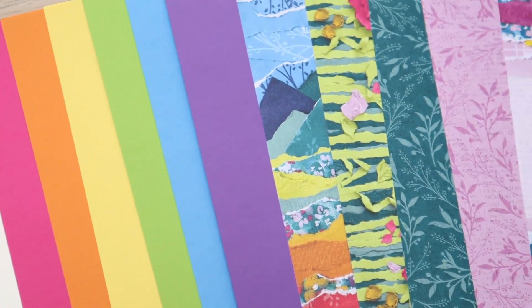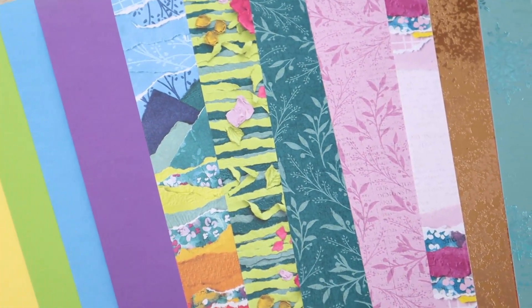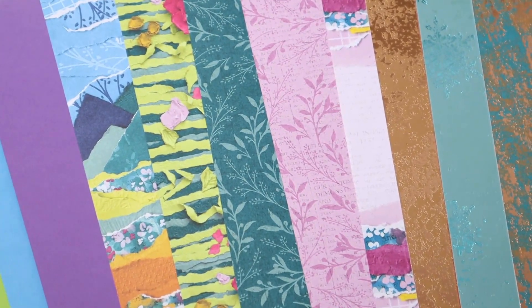First up, the foundation of any card is cardstock. Go for the heavyweight cardstock for your card base. Lighter cardstock and specialty papers work great for layers and decorative elements. And here's a tip for you — always check how your chosen paper works with your adhesive and other materials by doing a small test first.